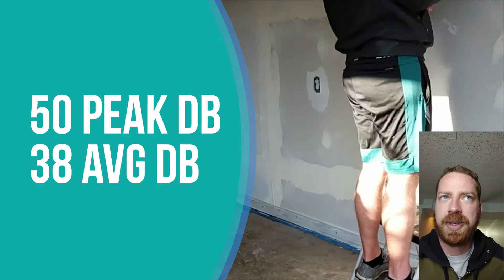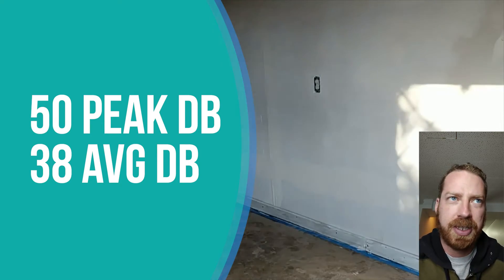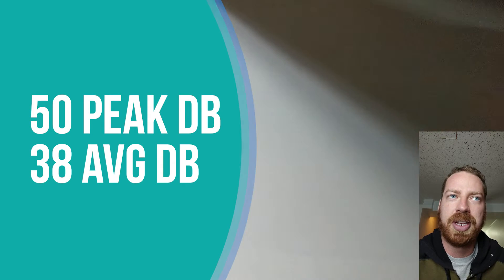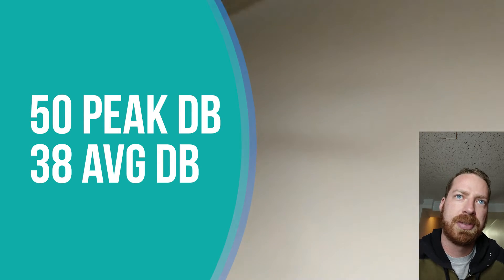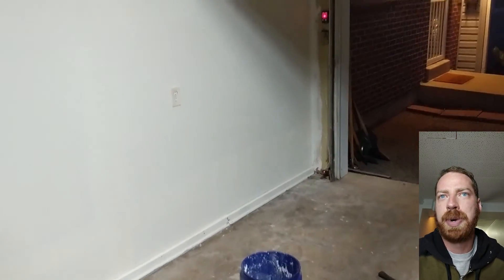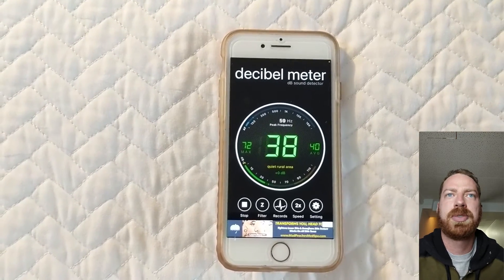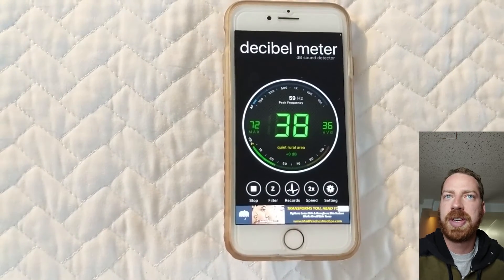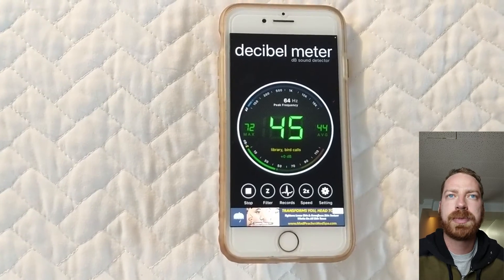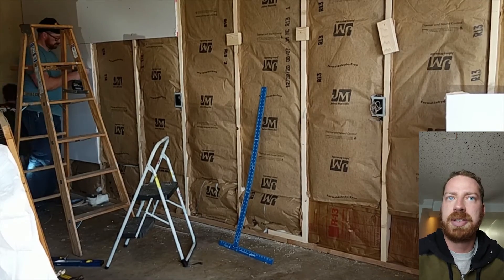So what are our final results? Before, we saw an average of 45 decibels; the average dropped to about 38, so a decrease of seven decibels. Our peak dropped from about 55 decibels down to 50 decibels — a decrease of about five decibels. This isn't scientific, but I think the meter we're using gives at least repeatable results, so overall this is what you should expect from adding a single extra wall.